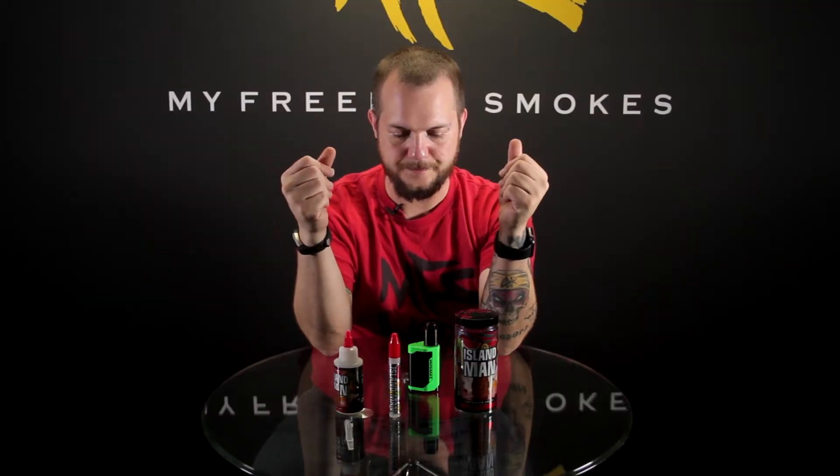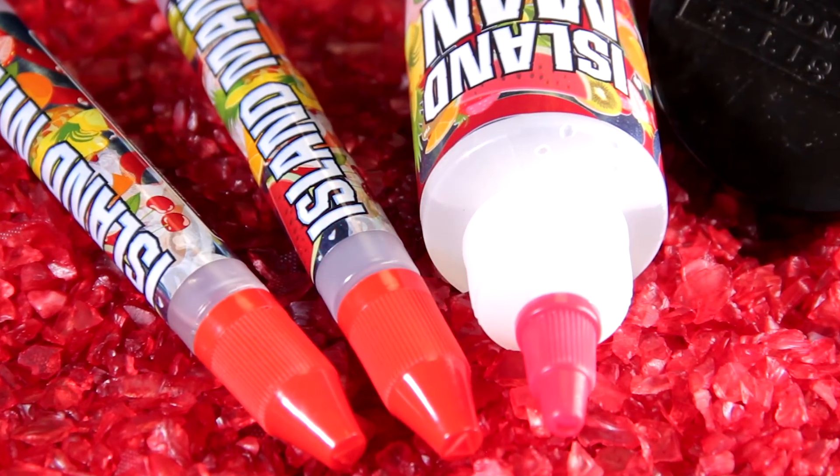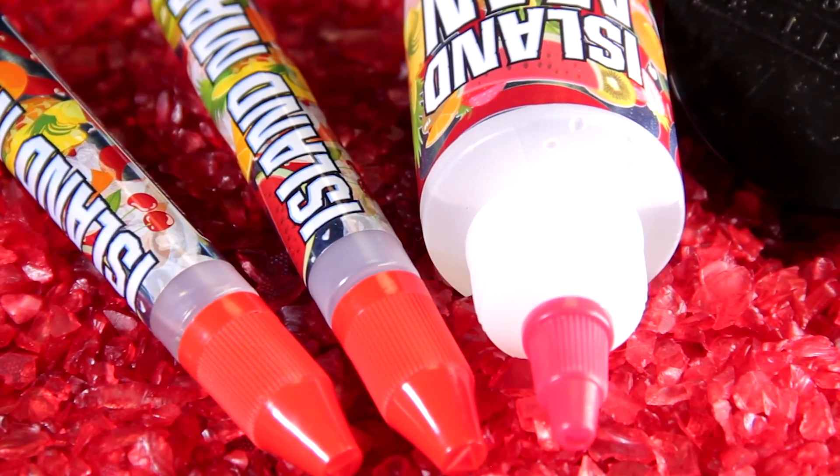The closest thing I can compare it to that I've had before is probably the Parrot Vapor Red Label — if you're familiar with that liquid, I know I did a review on that one a while back. Everything comes through really well as far as the flavor. I tried this in a tank before and now this is my first time actually dripping the liquid, and I can say I'm a big fan of it.